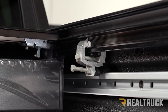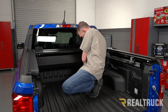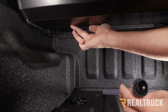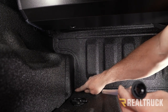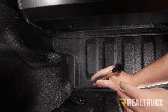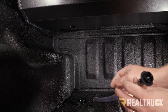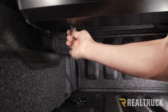Before installing the drain tubes, peel off the protective film from the canister cover. Underneath the cover on each side you'll see a hole in the bottom of the canister — that's where the drain tube plugs in. On the Maverick, down at the bottom corner there's a weep hole — it's actually a larger weep hole than the others. You can either run the drain tube right out that location, or widen that hole with a step bit and run the drain through it. Snap the pre-cut drain tube in place and repeat on the opposite side.